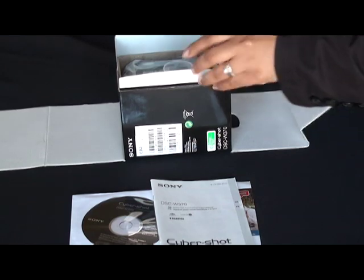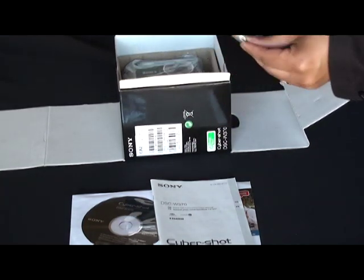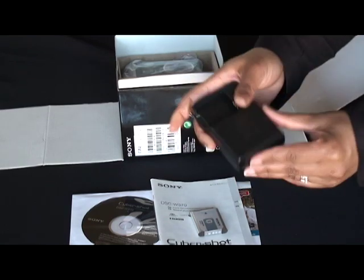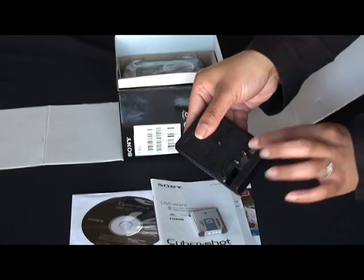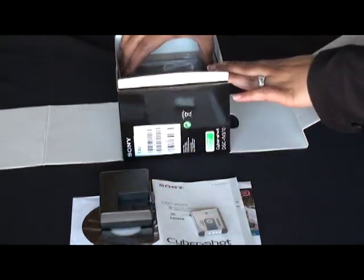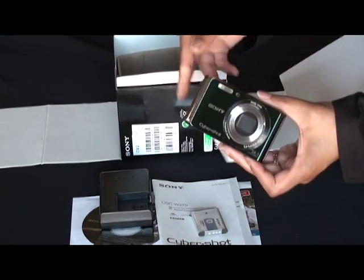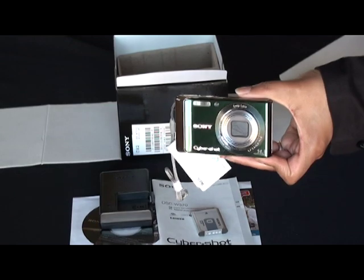This is the owner's manual, and inside here we have the battery, battery charger — this is a travel charger — and of course the brand new DSC-W370. This unit here is in green.